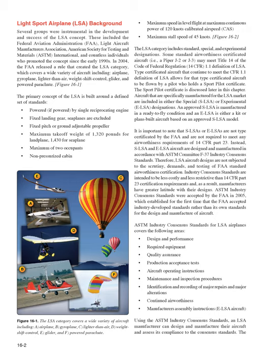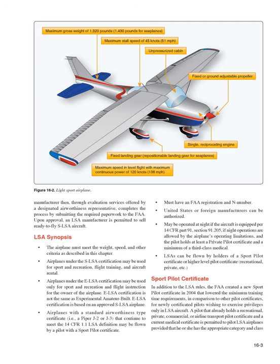ASTM industry consensus standards, accepted by the FAA in 2005, cover: design and performance, required equipment, quality assurance, production acceptance tests, aircraft operating instructions, maintenance and inspection procedures, identification and recording of major repairs and alterations, continued airworthiness, manufacturer's assembly instructions, and ELSA aircraft. Using these standards, an LSA manufacturer designs, assesses compliance, then submits required paperwork through a designated airworthiness representative to the FAA. Upon approval, the manufacturer may sell ready-to-fly SLSA aircraft.